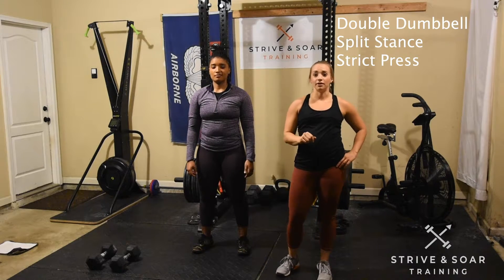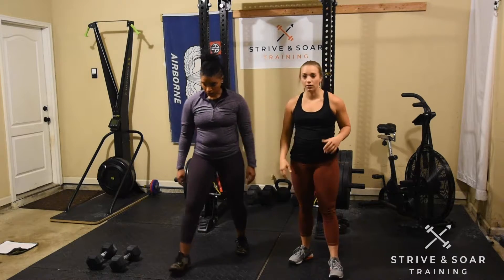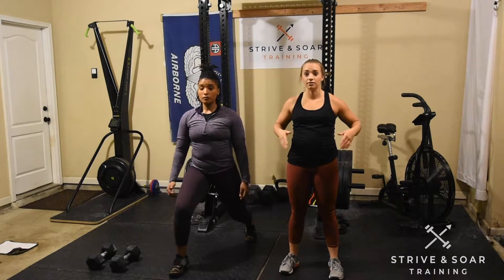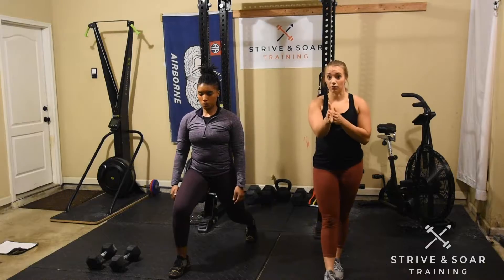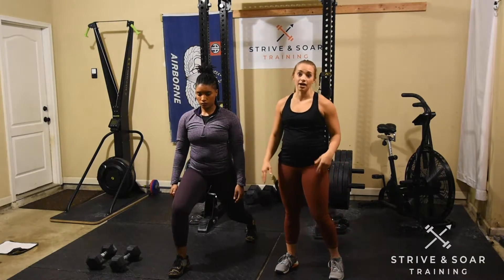Hey guys, let's go over the double dumbbell split stance strict press. Coach Jordan's going to demo for us. The first thing I want to go over is the width of the stance. Your feet are not really close together or in line. You can see that Jordan's feet are wide and she's balanced side to side.